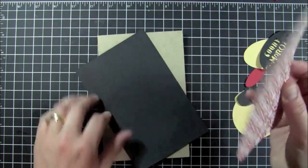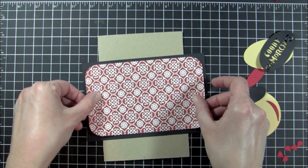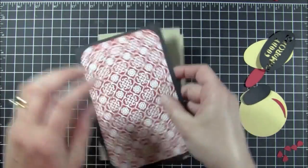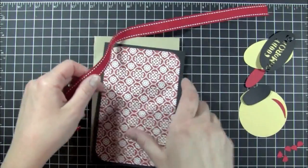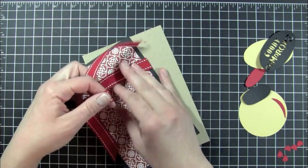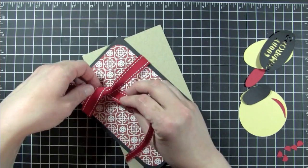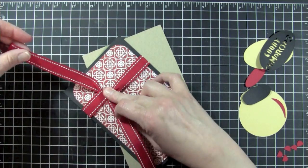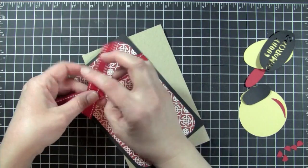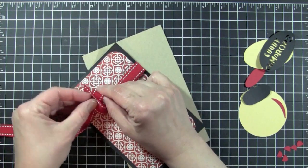I'm just going to center the pattern paper onto my black card stock so I can see what I'm doing — just like that. Then I'm going to go ahead and add my ribbon. This is Papertrey Ink's Pure Poppy ribbon — it's the stitched ribbon. I cut off a lot, wasting quite a bit of ribbon, but I'm just going to tie a knot on this one.